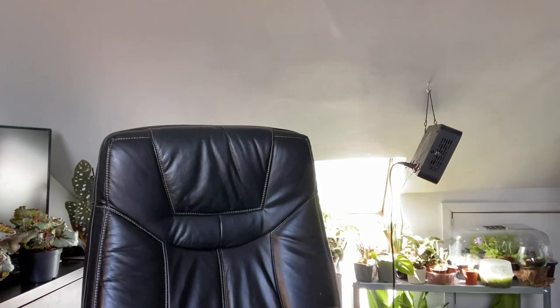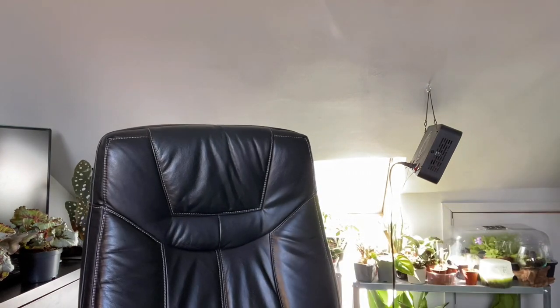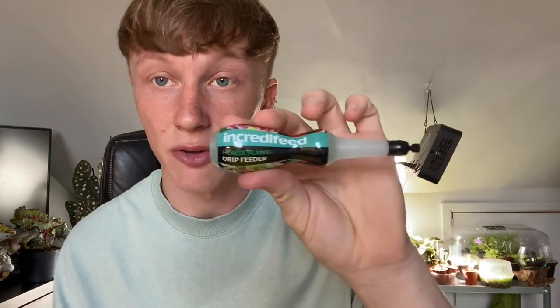The last thing in the box — I've never used anything like this for house plants. I remember when I was a kid I used drip feeders for my orchids, but never for house plants. These are houseplant fertilizer drip feeders. It doesn't say what's in them — I'll check the website for the NPK information. I've got three houseplant drip feeders.